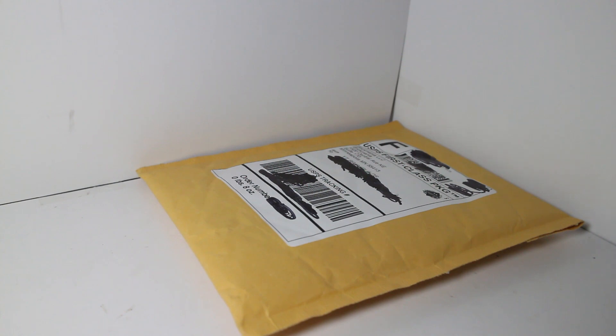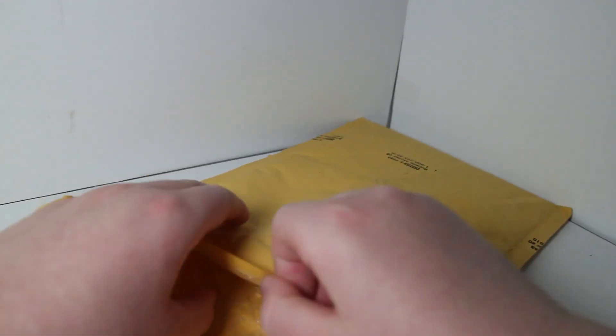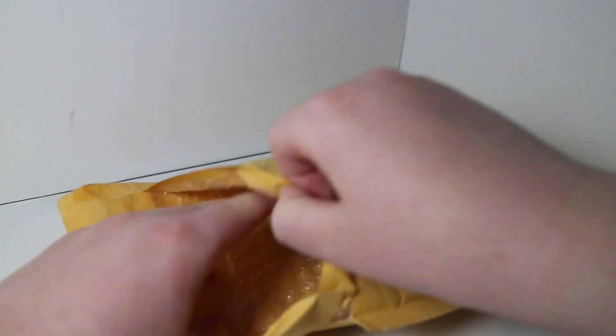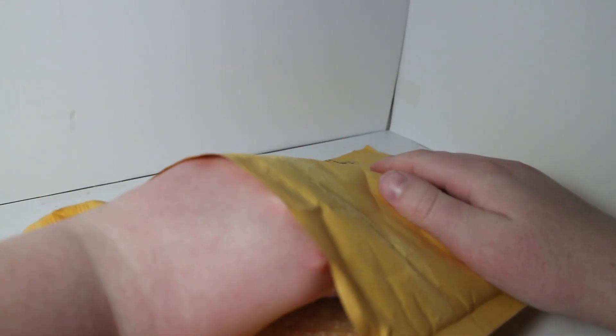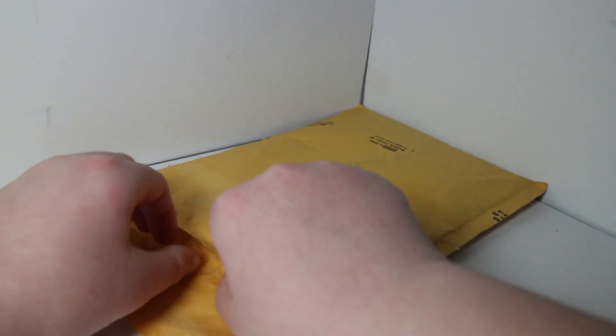Let me just open it up. Alright guys, I got it open. Now let's see what's inside.